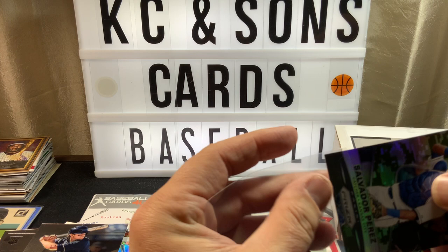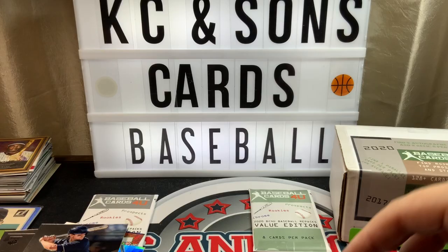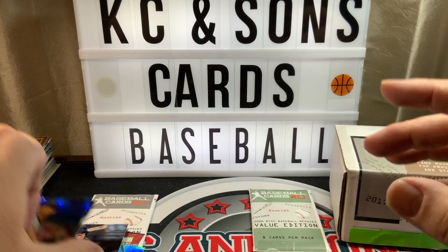I will do a quick recap here at the end, just the serial numbered cards and the autos. Bumgarner, Cruz Fireworks, Holliday, Strahm, and Chapman.